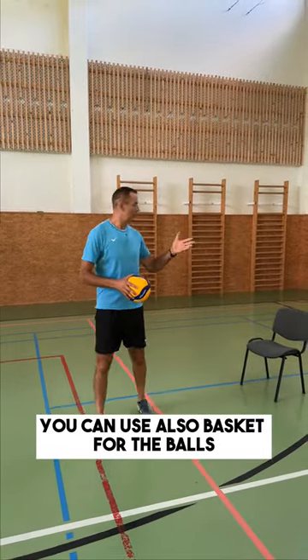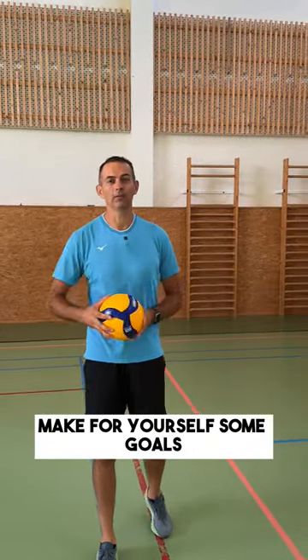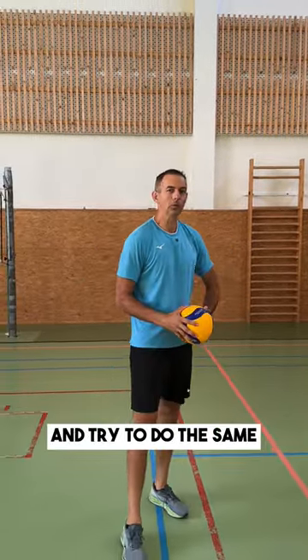You can also use a basket for the balls. And if you use these tools, make some goals for yourself — try to hit it three times. If you hit the chair three times from 10 services, then you can move the chair and try to do the same.